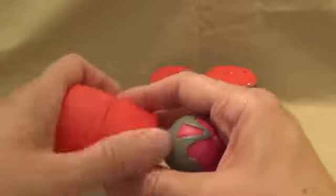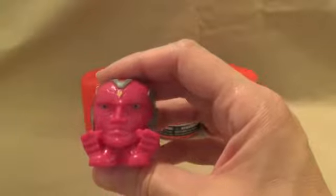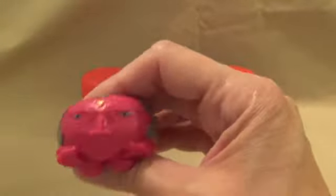This shrink-wrap did not want to come off. All containers are shrink-wrapped. He's really cool. Looks like we have Vision.